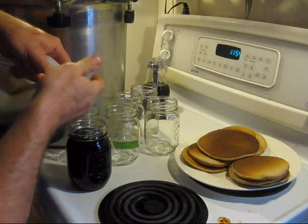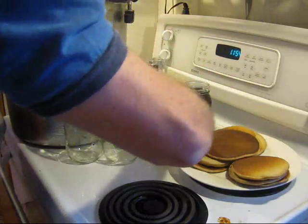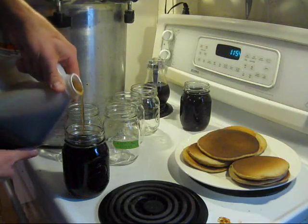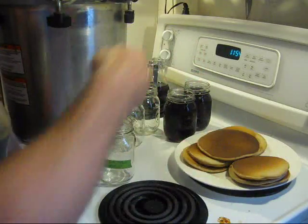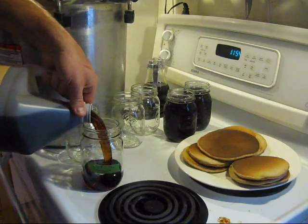My two kids are at each other's throats upstairs screaming bloody murder — always good to have that in the middle of the video. So that's basically all I'm doing: fill them up and then can it all up in my pressure canner. Done and done.